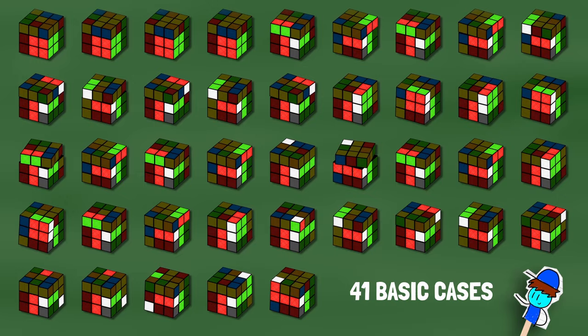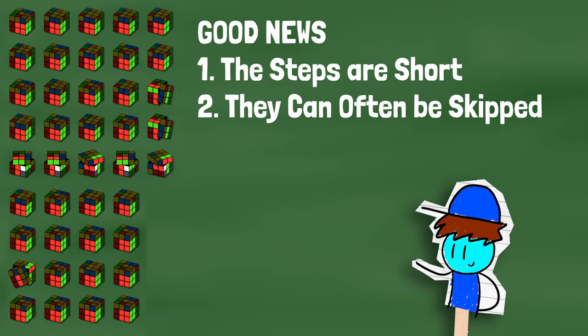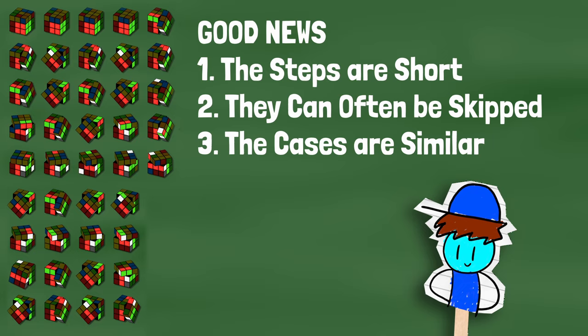That may sound like a lot to learn, but here's the good news. Number one, each of these steps can be completed in four moves or less. Two, a lot of cases allow us to skip some steps. And three, a lot of cases are very similar to each other, so there's only a few concepts we need to learn to be able to figure them all out intuitively. Let's get started.